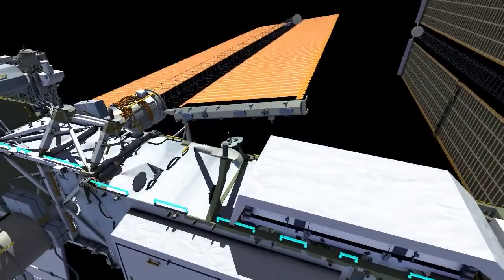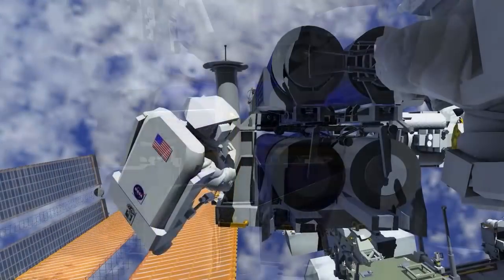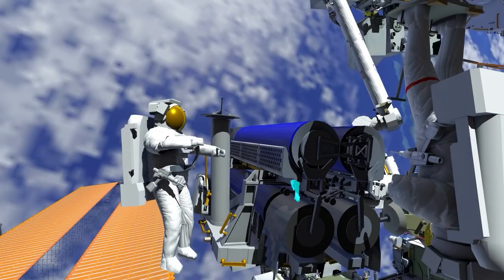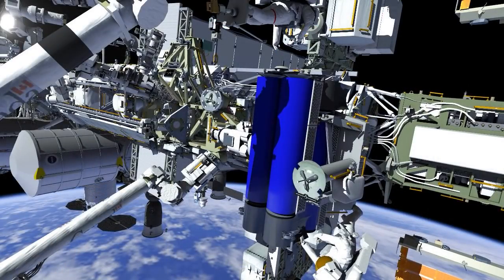Meanwhile, Shane makes his way over to the carrier and gets into position for release. Shane drives the last few turns on the release bolts, and now the Irosa solar array has been released from the flight support equipment. He installs a handling aid, and Thomas is able to slide Irosa off of the carrier and remove it.